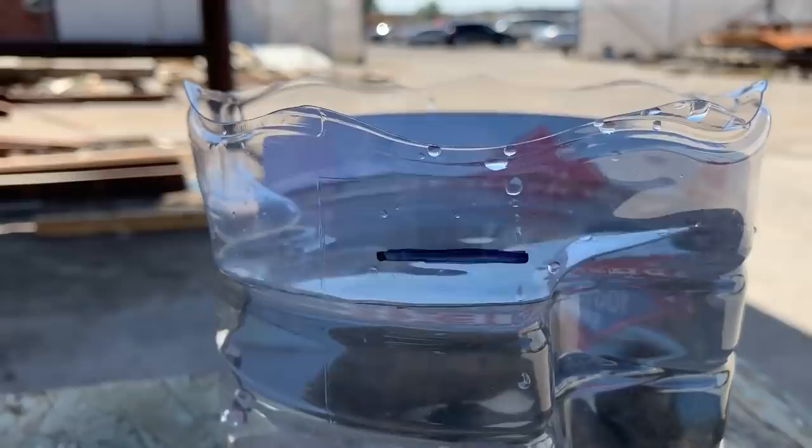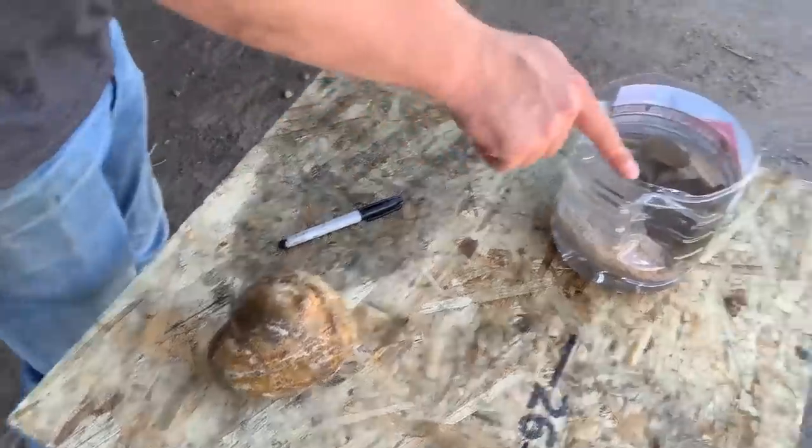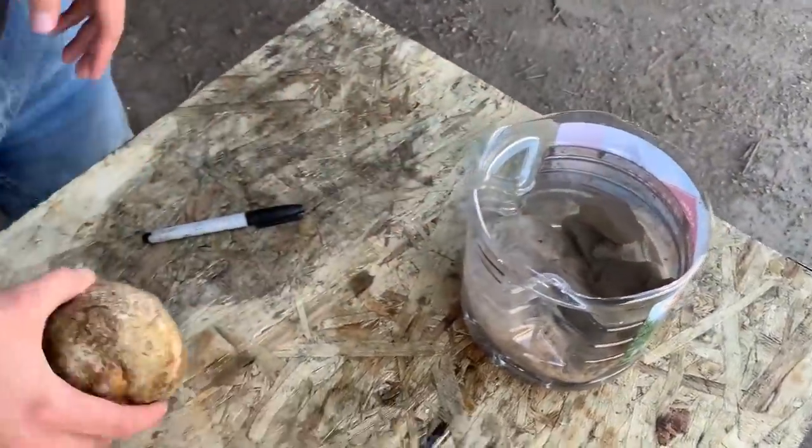We got ourselves a geode! We're a good ways under the line. Based on how much volume of water that is, this should be like all cavity. There's only one way to really find out though — cut it open.